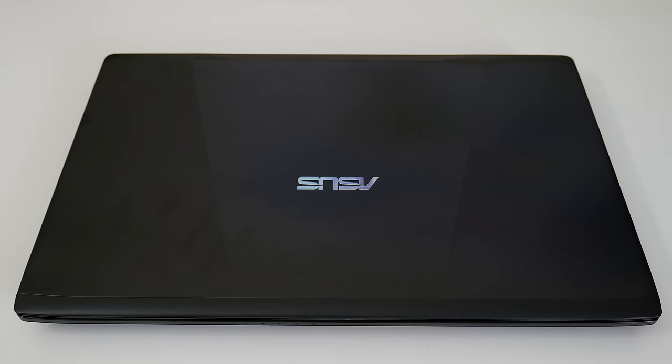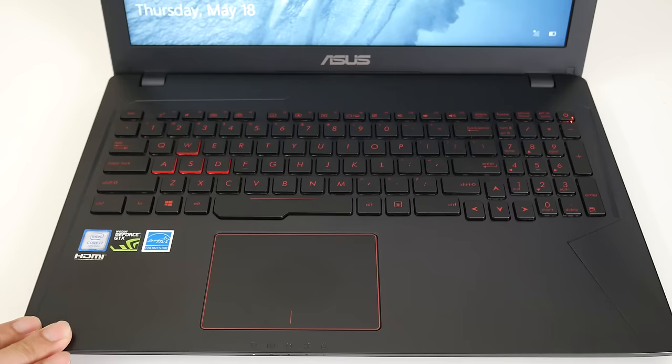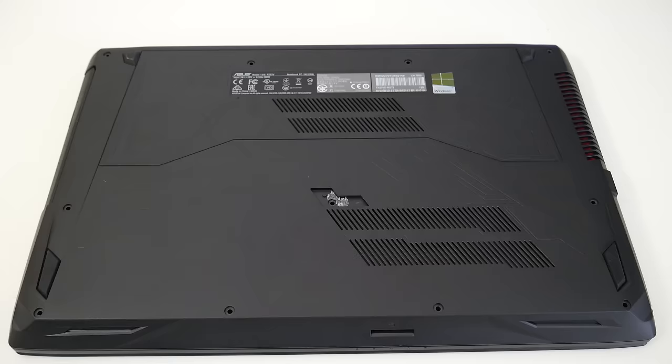The top section of this laptop looks really good. It's made out of aluminum, however it's a fingerprint magnet, so just beware. The interior is made out of plastic, however you have these design cues on the side that kind of look like the more expensive Republic of Gamers laptops from ASUS.